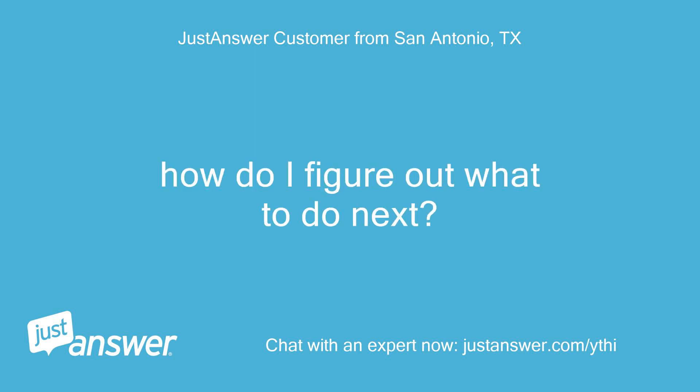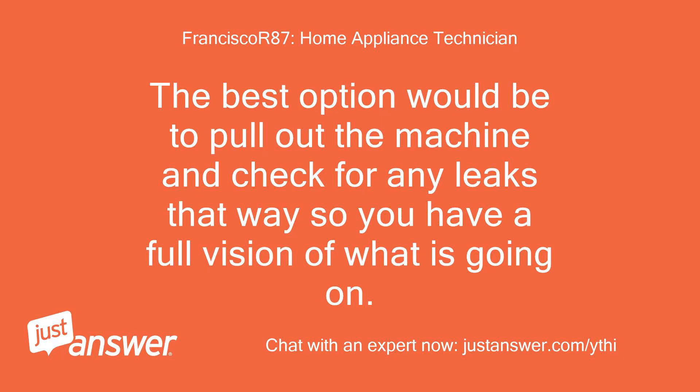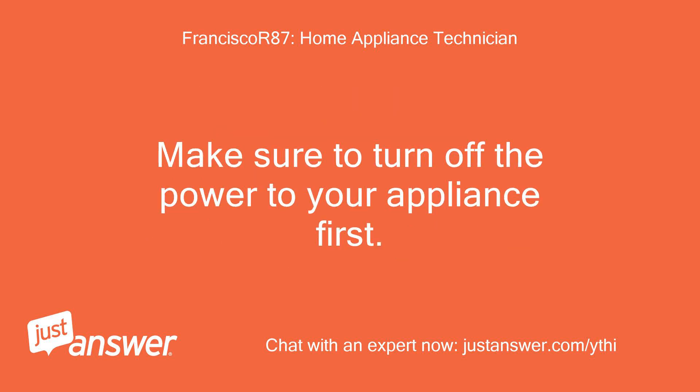How do I figure out what to do next? The best option would be to pull out the machine and check for any leaks, so you have a full view of what is going on. Make sure to turn off the power to your appliance first.